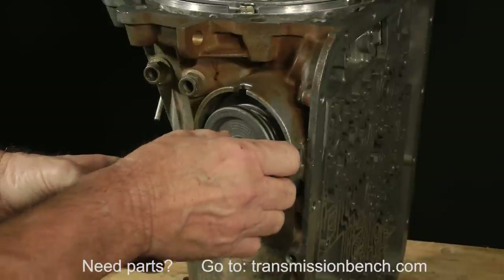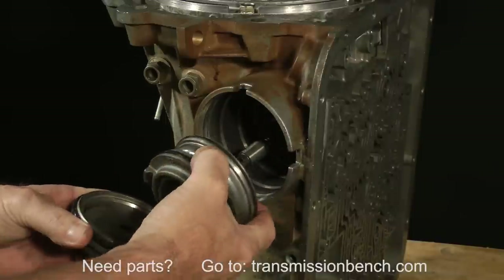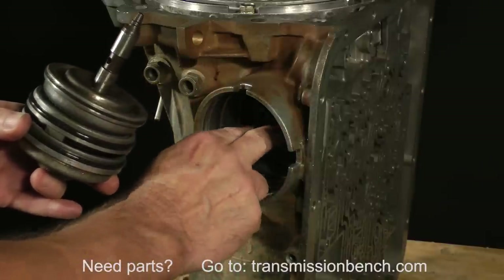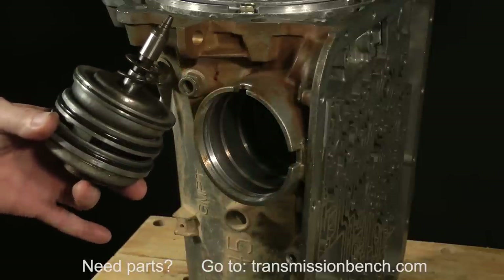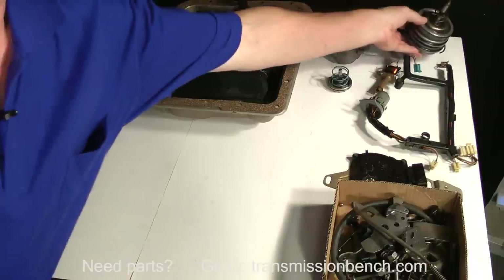Leave the O-ring on the cover. Gently pry out on the rest of the assembly. There is a spring which normally remains in the bore. Remove it, place it over the apply pin, and set the entire assembly, including the snap ring, on the bench like so.